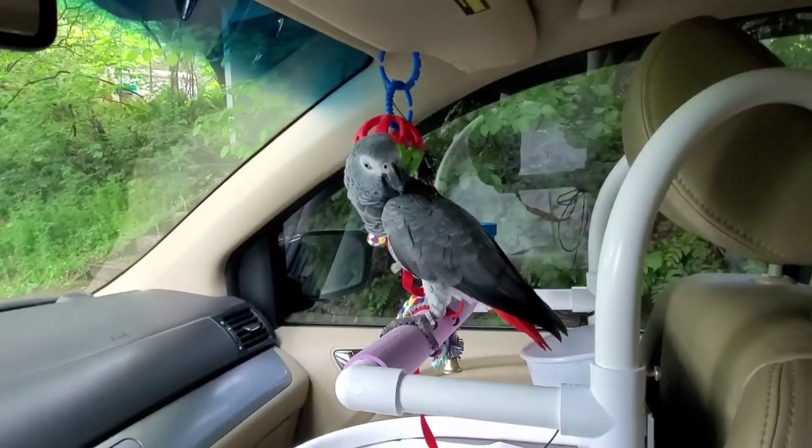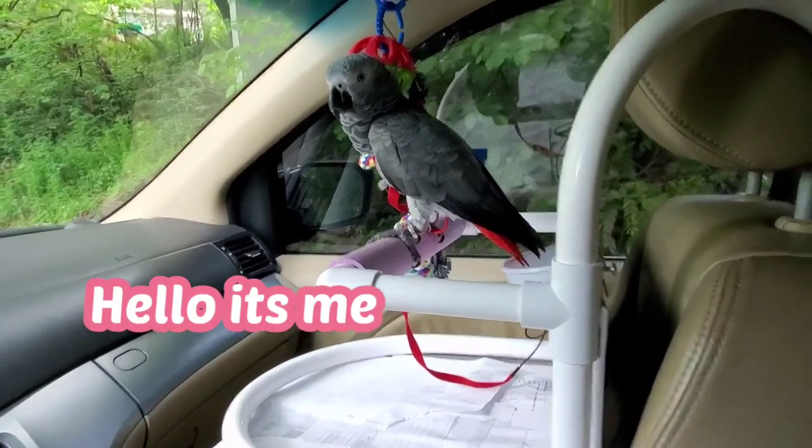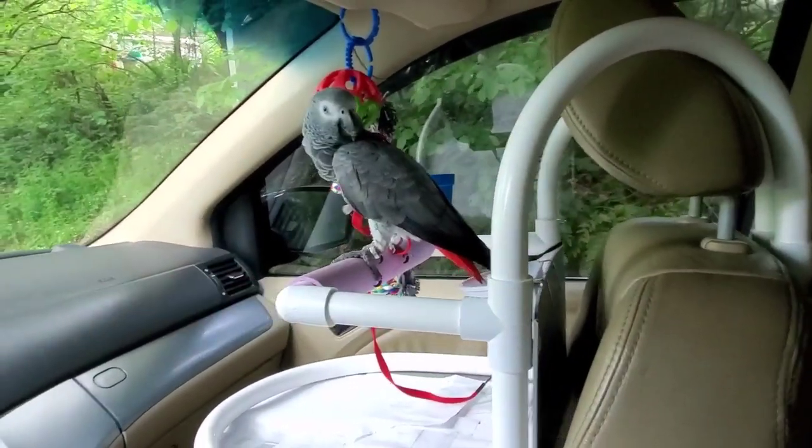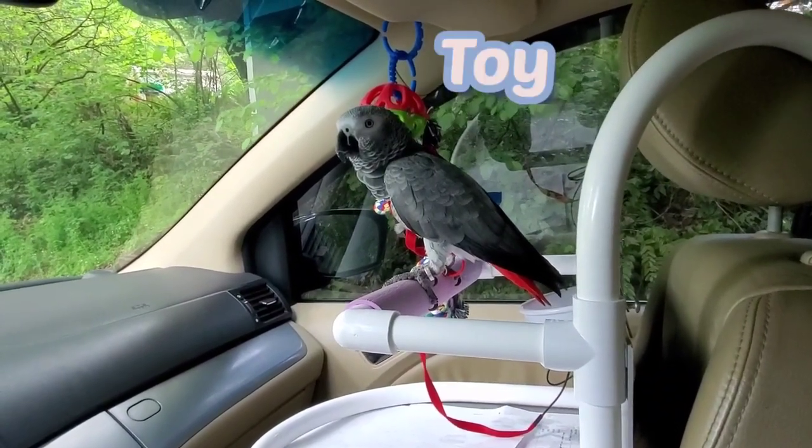Welcome back to Sabrina and her friends channel! Today we're going to talk about the car seat for your parrot and how to travel with your parrot in a car. Right now we're going to talk about the car seat — this is Sabrina's car seat, which we got from Amazon. You can see it's very secure on the back, and she does have a toy on the corner.